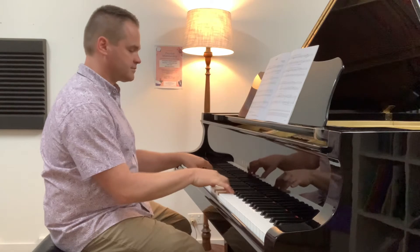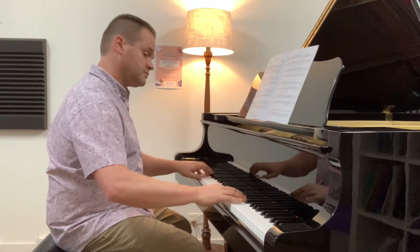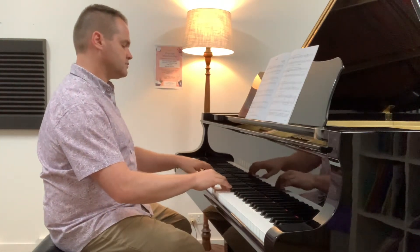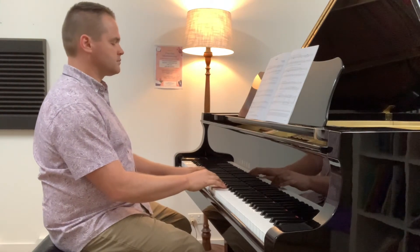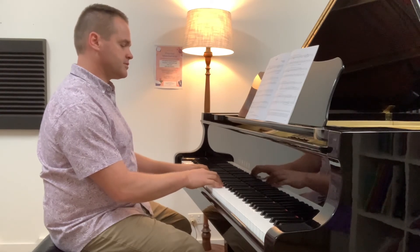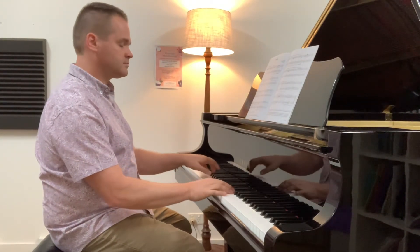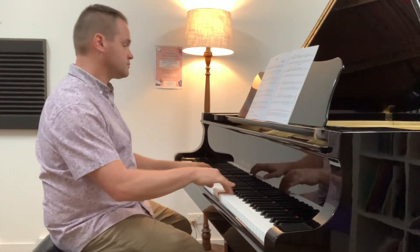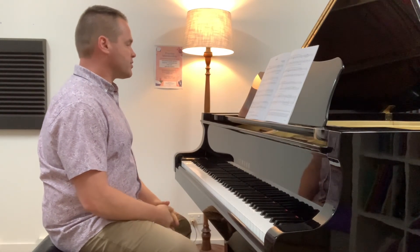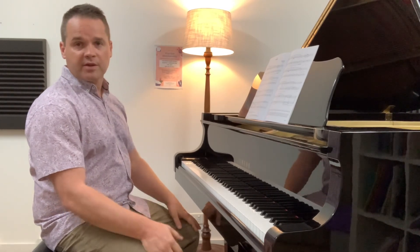You could also mix in some G major chords too. That's a nice thing to try — exploring Dorian, improvising, being creative with it. Anyway, there are some notes on Seabird. Hope that was helpful. See you next time.